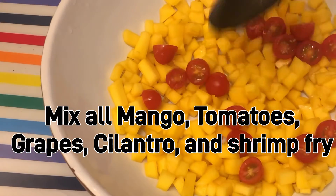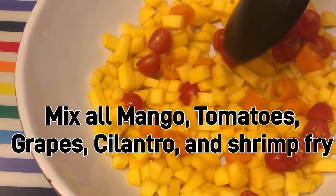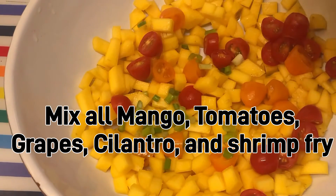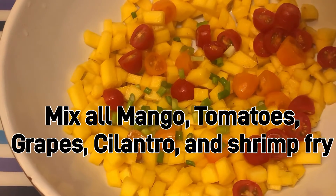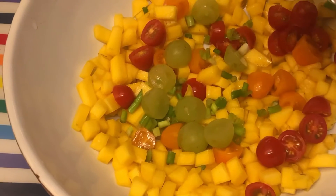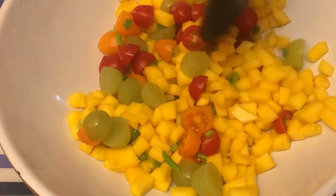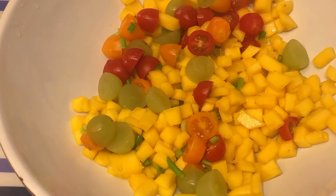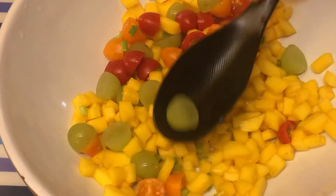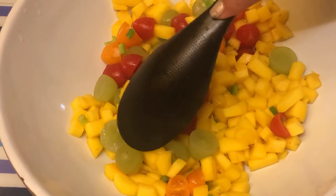This is not a salsa — I just want to make that clear — this is a salad. But there will be a little twist, you know. We are like inventors; we mix everything, we make a twist on things. Today this will be a salad.